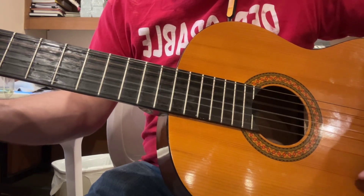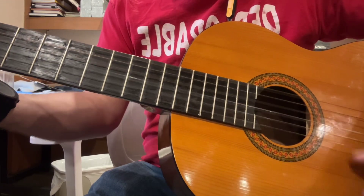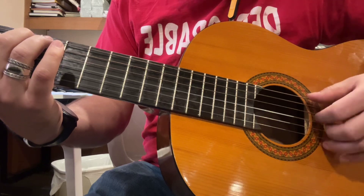Let's do some scales. That's off. That's really weird.